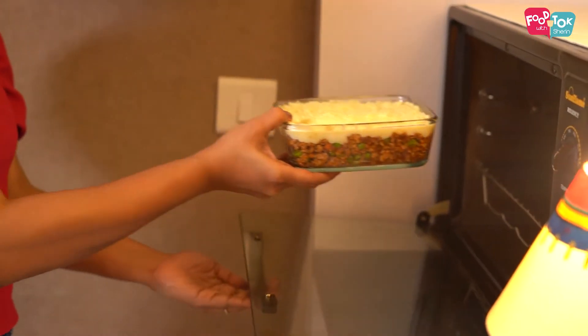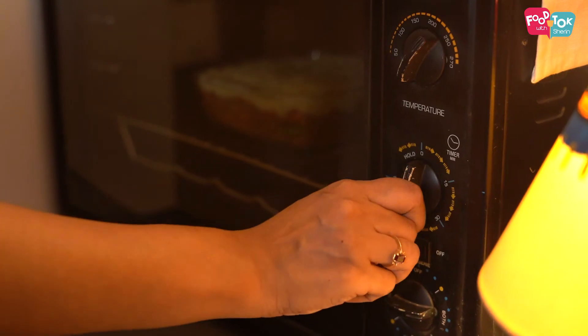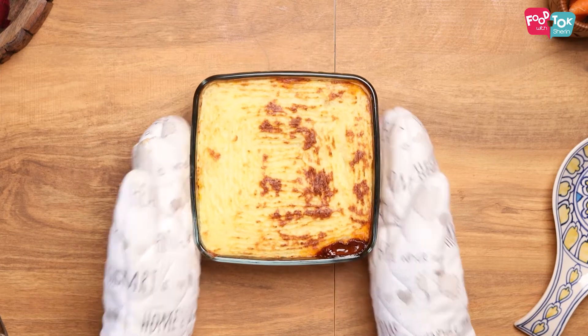This goes into the oven for 15 to 20 minutes at 220 degrees Celsius till the top browns a little. The shepherd's pie is baked and ready. It tastes really yum when served hot. In case you have leftovers, you can just refrigerate it, heat it up again, and have it.